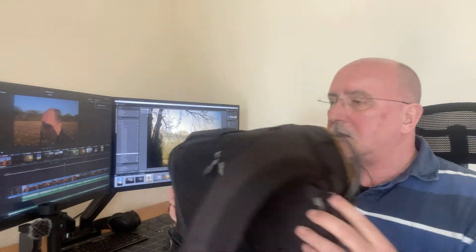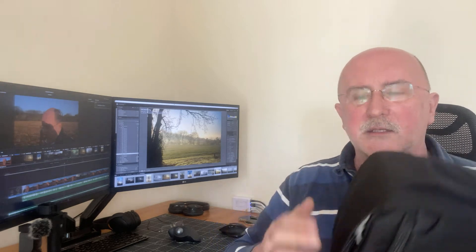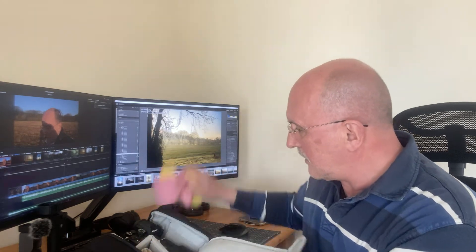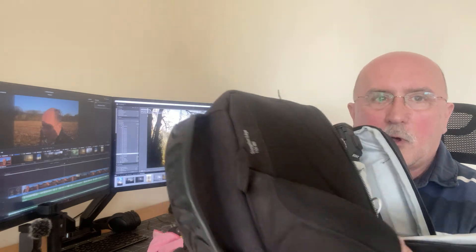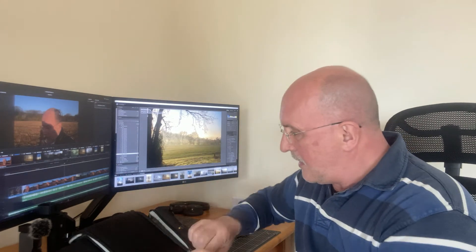Moving across to the camera bag — this is a Lowepro sling-style bag, a 150 All Weather model. Behind a zip in the bottom there's a cover you can extend over the whole bag to keep weather out. In this bag I've got microfiber cloths, which are excellent for padding, protection, and just useful to have. In the bottom section I've got the Sony A1 with the 75 to 300 lens on it, which fits beautifully in there.